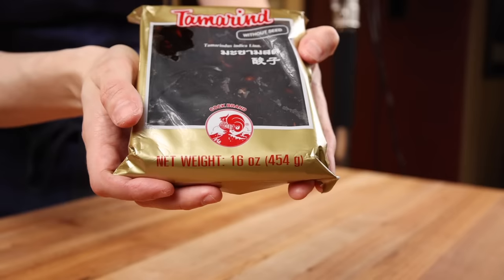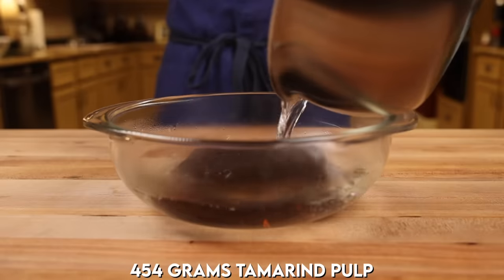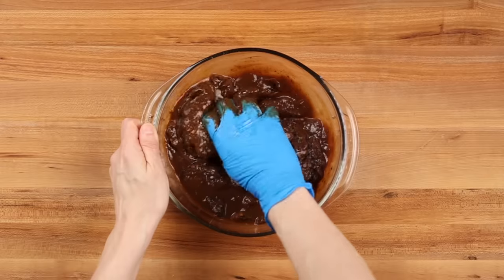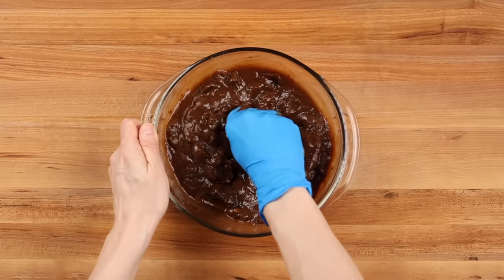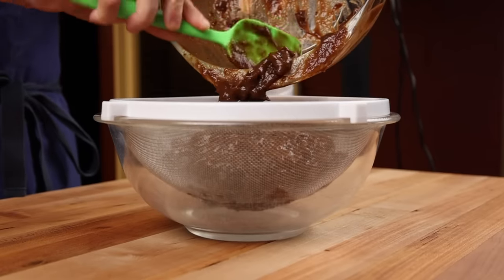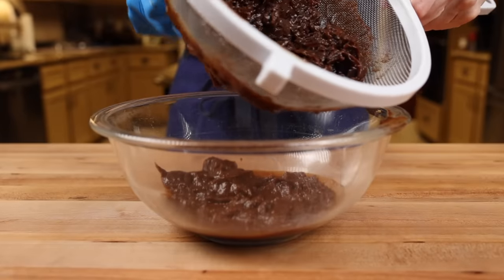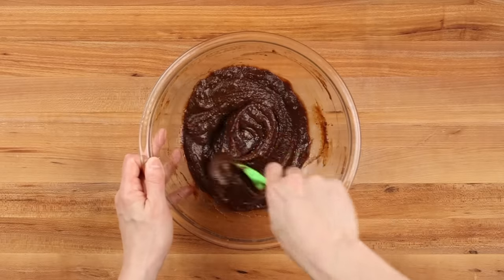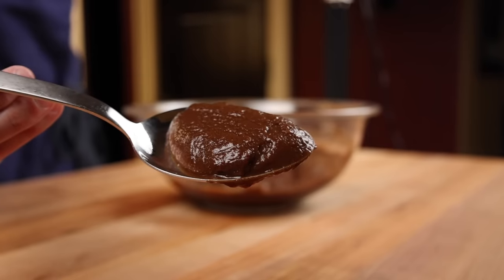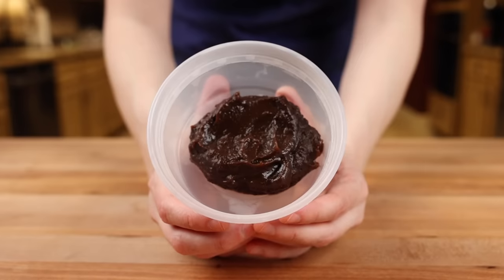To prepare the tamarind block, take one of the blocks — which usually come in 14 or 16 ounce sections — and pour an equivalent amount of boiling water over it. Here I've got a 16 ounce block and I'm pouring 2 cups of water over it. Let the block soak for about 20 to 30 minutes and then break it up with your hand. You'll feel some thick fibrous material in the pulp, so run the paste through a mesh strainer to remove it, making sure to scrape the bottom of the strainer to get every last bit. This 1 part tamarind pulp to 1 part water ratio makes an extremely thick paste. You can store the homemade tamarind paste in a covered container in the fridge for about a month, or freeze it in smaller sections for about 6 months.